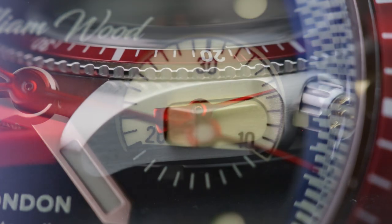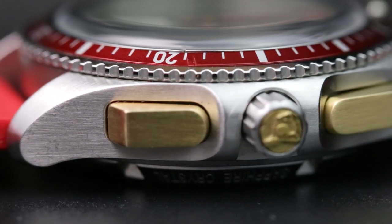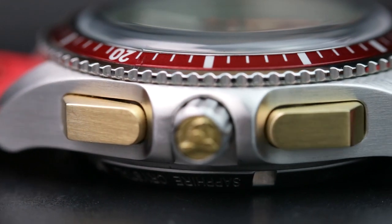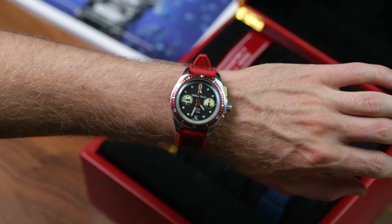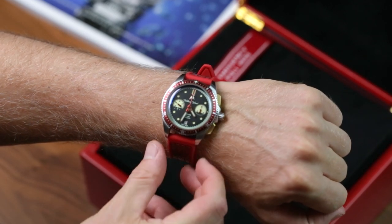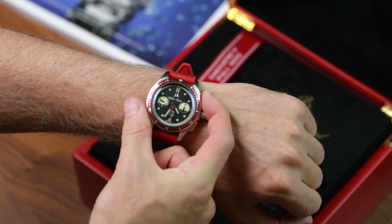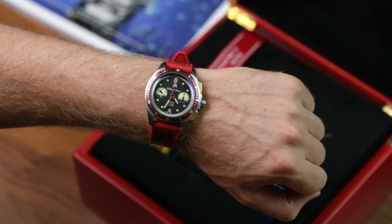What really sets the Triumph apart are its chronograph pushers. Rather than anything subtle, William Wood have opted for big, blocky, muscular pushers plated with antique fire helmet brass. At first I wasn't sure what to think about them — they're just so there. Now I can't imagine the watch without them, and I'm pretty sure it's not a niche form of Stockholm Syndrome. They have a lovely feel and satisfying heft to them that I'm still slightly enamoured by.